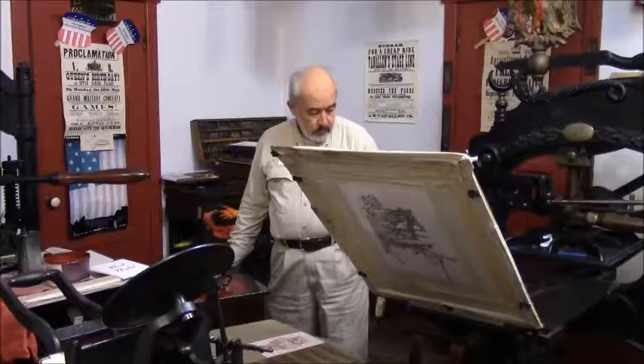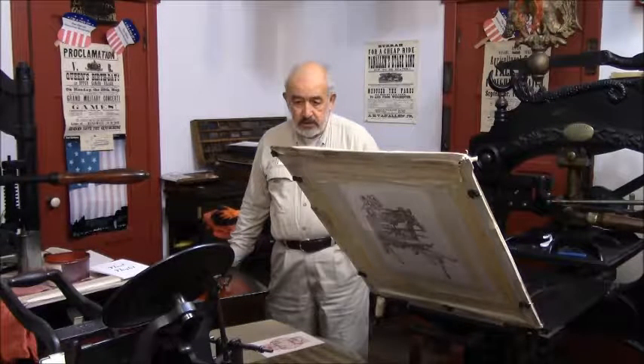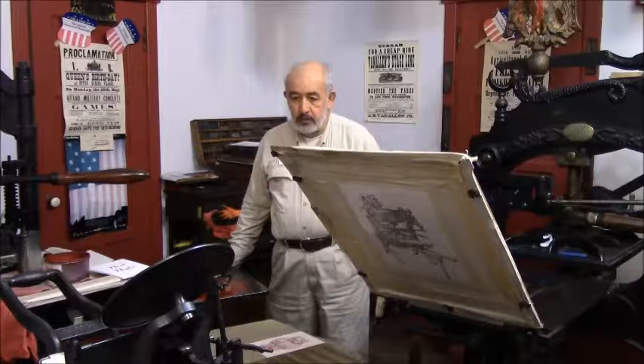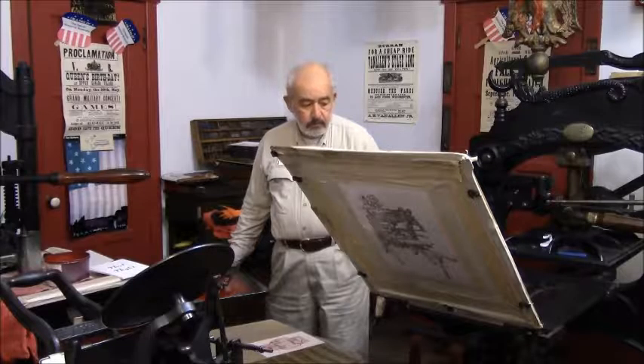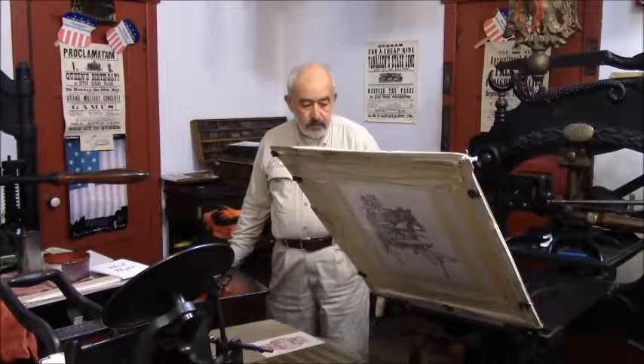The one I'm working with right now is called the Columbian Hand Press, and it was built in 1813 by a fellow by the name of George Clymer, who was originally from the United States. He had the Columbian made in Scotland, and it's the first iron press built in the world. It's a forerunner of presses that came after it.